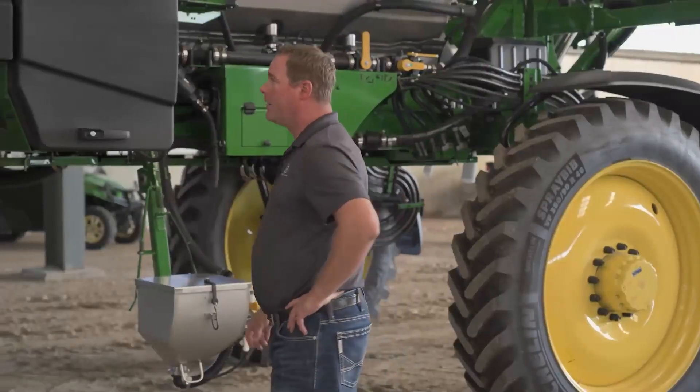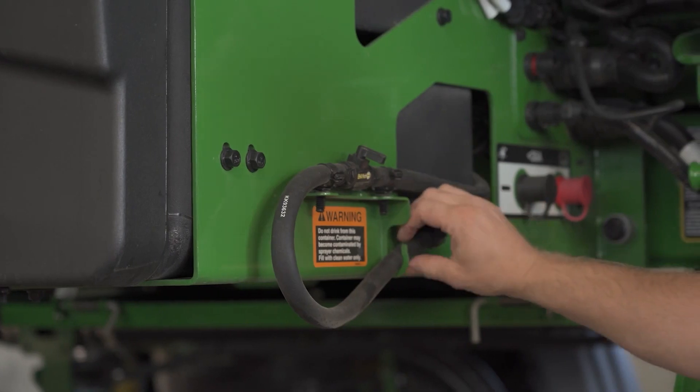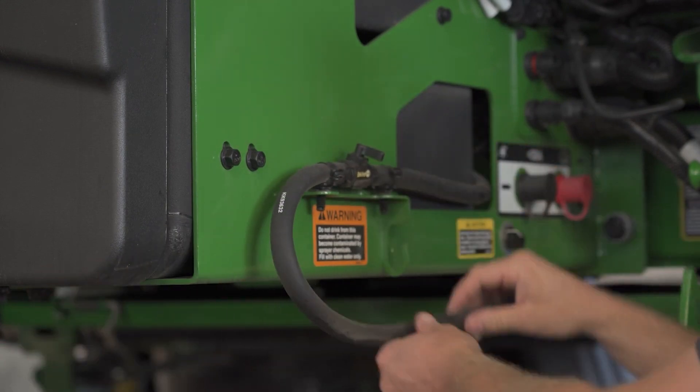On this particular unit, things not to forget about: we have a drain tank here with water in it — our clean water tank — and sometimes that gets forgotten and those tanks can crack over the winter. Over here is our drain hose for our hand rinse tank, and it's got a tap on it, so make sure that it's open and nothing's left in it.